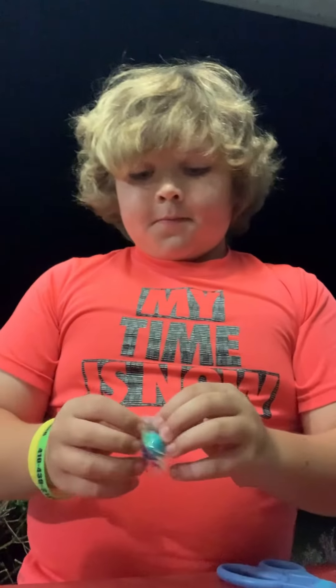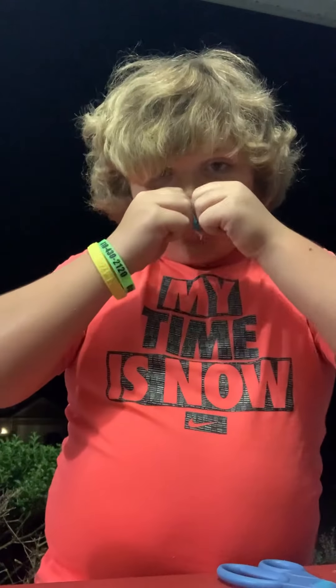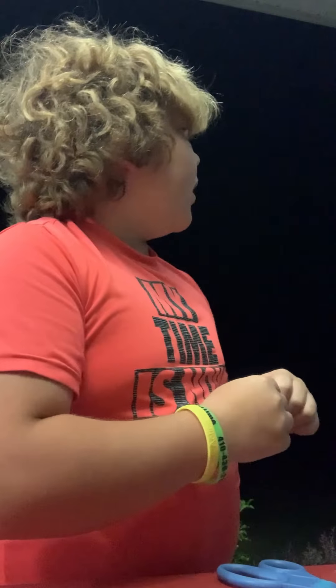I'm going to try this blue one. I mean, they smell like a normal gumball, so I don't know why.